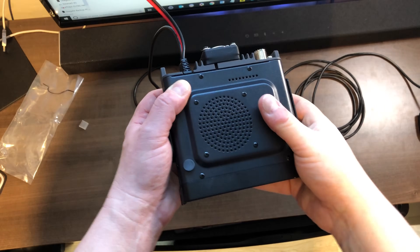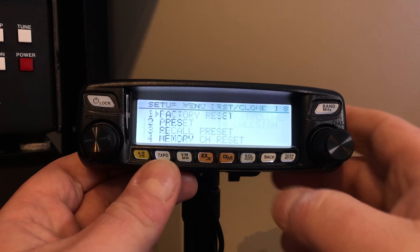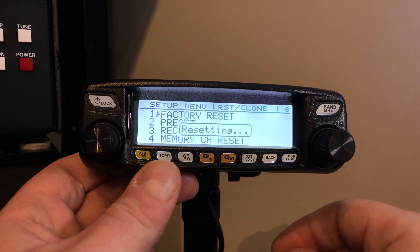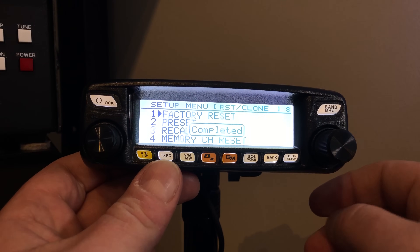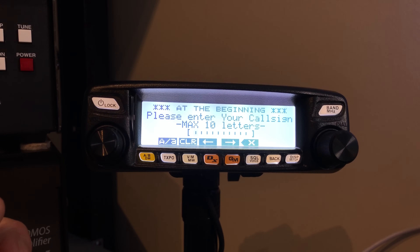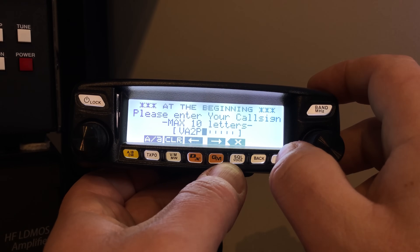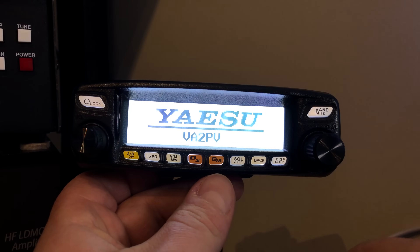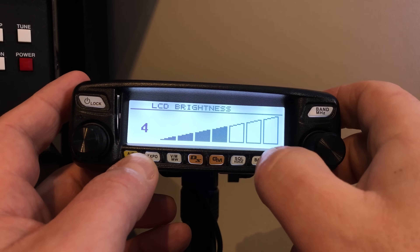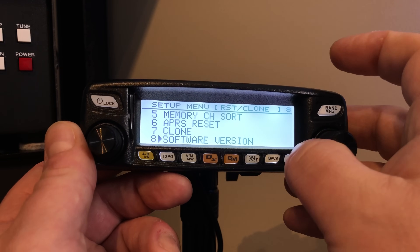Don't forget to put the rubber plug back into the radio. Then you'll need to check the software version, or do a factory reset first. There you go — you have the factory reset. It will ask you for your call sign like a brand new radio. Let's fast-forward that. Now let's check the software version — the main firmware has been updated.